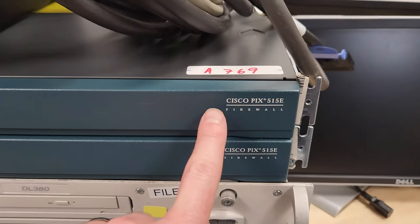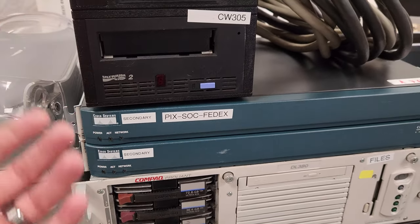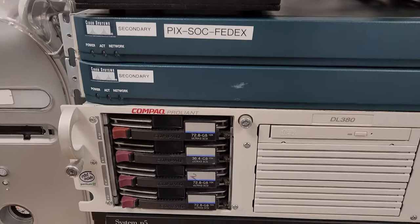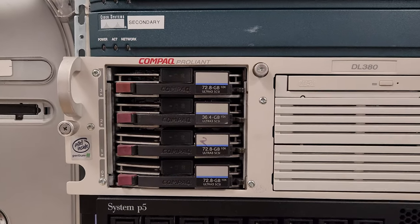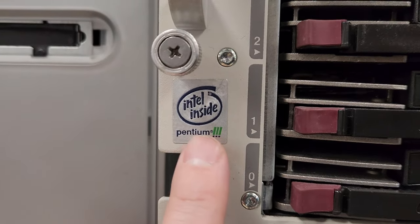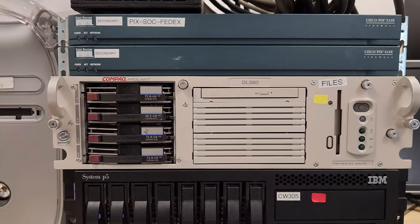And then we've got these PIX units — these are firewall NATs. There's been some interesting videos that came out on these recently. They're historically significant in the rise of the internet and the IPv4 versus IPv6 debate and how we solved that problem. And this Compaq ProLiant DL380 is actually the reason I was interested in the lot. I'm always looking for old Compaq-branded gear from before HP bought them, and I could barely make this out in the Craigslist pictures.